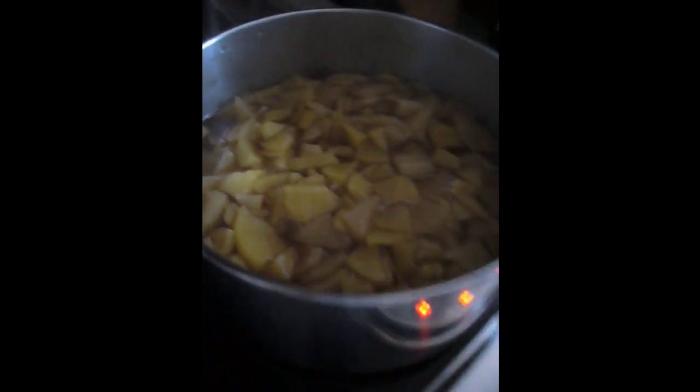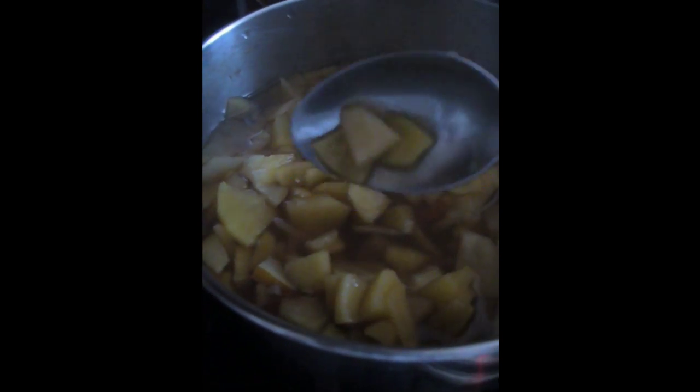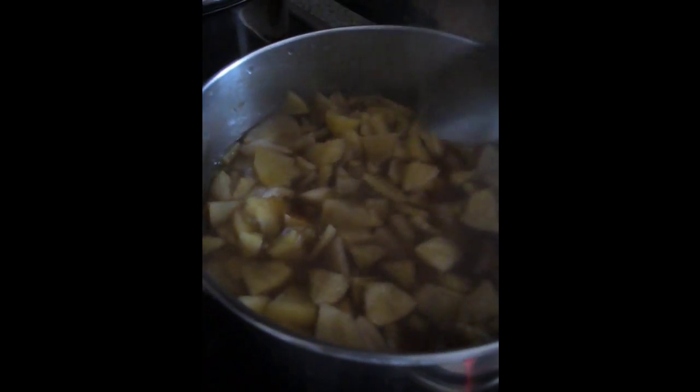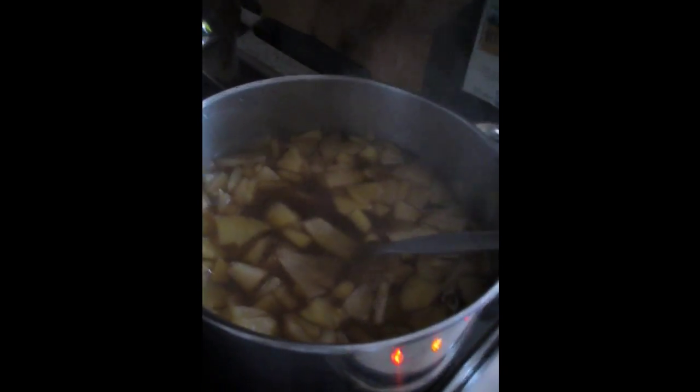They have been cooking for about 25 minutes and they are nice and brown. We'll just give it an extra 5 minutes so that they can get even softer, and then we'll show you the next step.